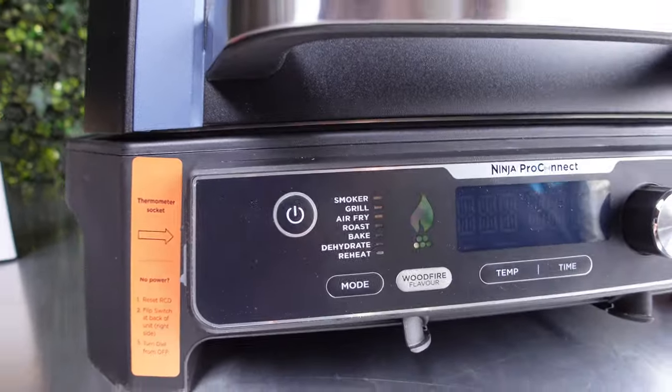The grill is preheated now at 120°C, timer set to four hours. Now you add the pellets to the smoking box - one full scoop - and close it up. There's a heating element inside that starts burning the pellets. Smoke is already starting to come out of the tray and out the back exhaust. Let's give it five minutes and see how much smoke builds up inside.